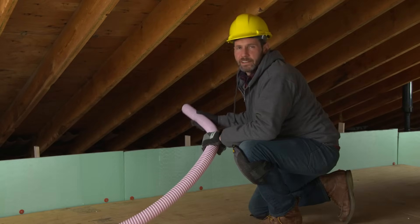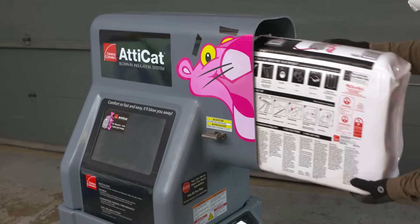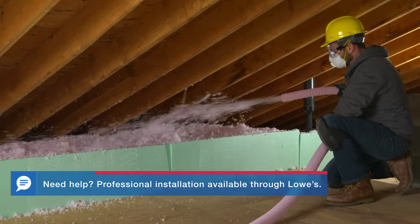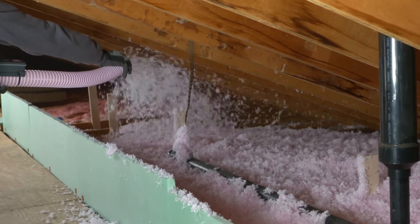Running a loose fill machine is a two-person job. First, hook up the hose, feed half a bag of fill into the machine, then turn on the hose to start blowing the insulation. Begin farthest from the hatch, filling the area to the desired depth. Be careful not to spray the rafter vents.